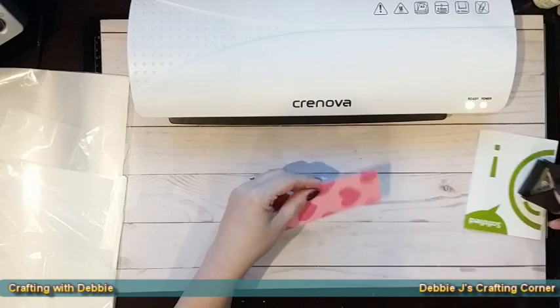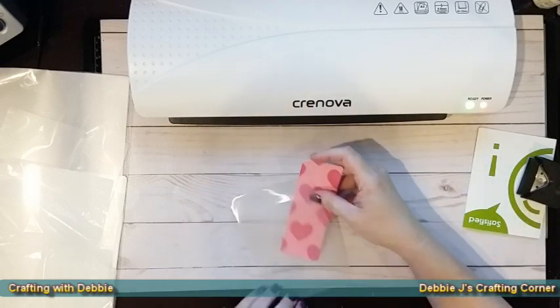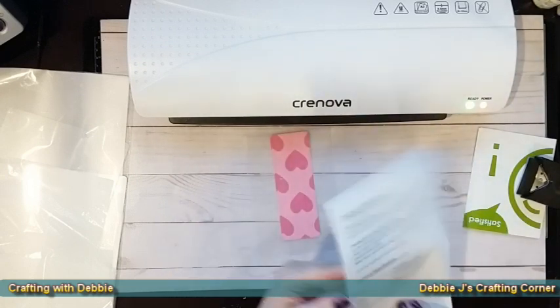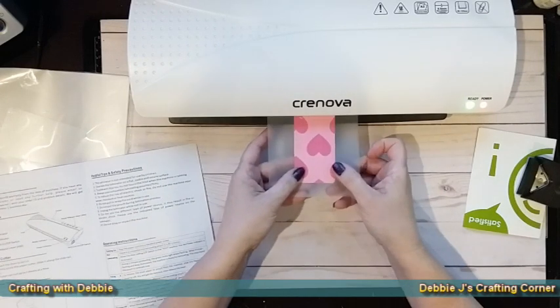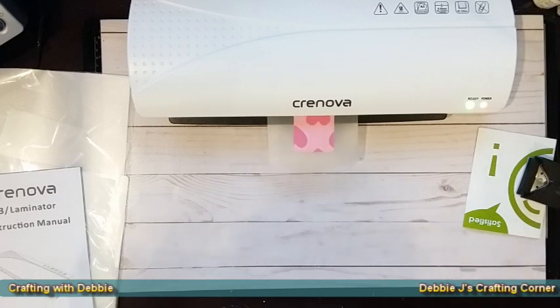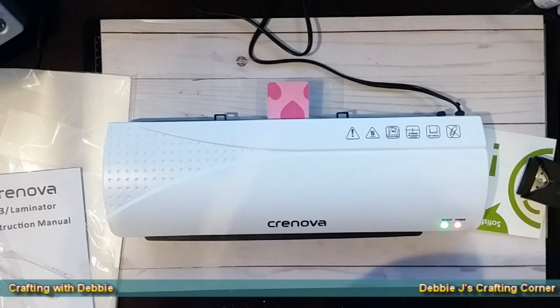The ready light is on, so once I finish rounding those corners we can run our first item through the machine. I've got one of the sleeves they included. I'm just going to put that in, slide it all the way in — that front black lip is where you put it in. You can tell by the length of that black lip that you can put a very wide piece through there. It is pretty quiet as well, and there you can see it coming out through the back.